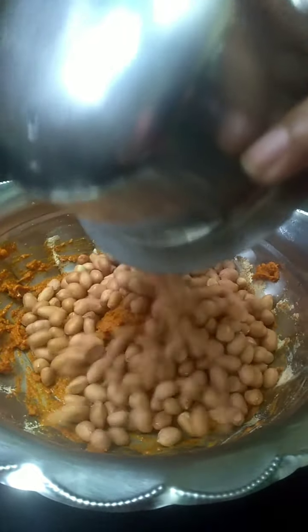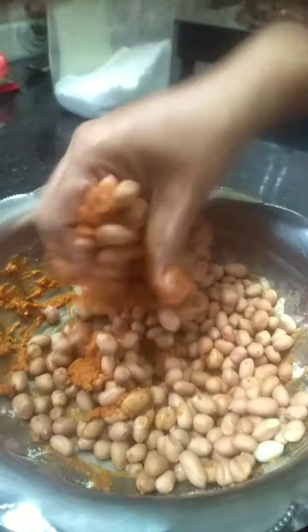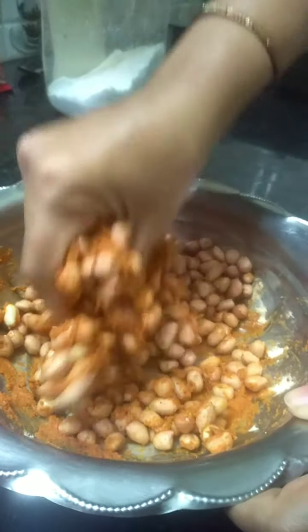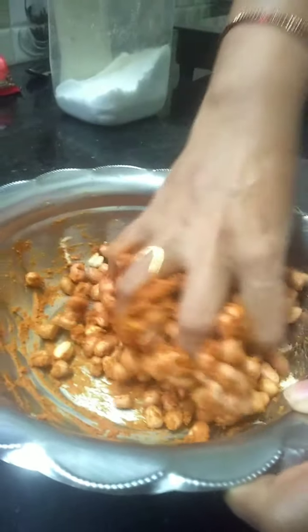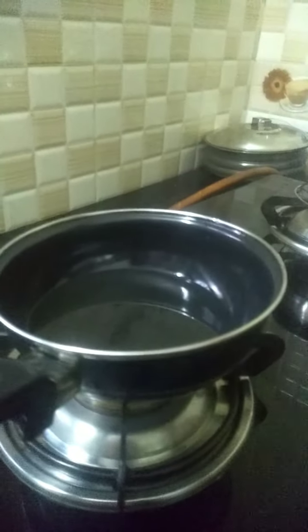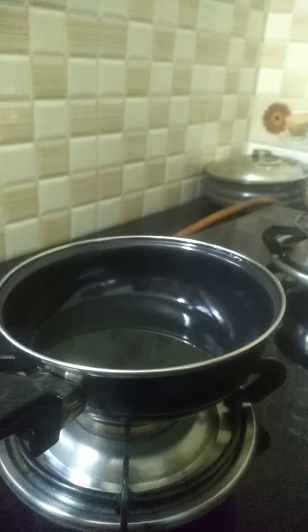Now we are adding the peanuts and mixing it nicely. Now take oil in a pan, heat it for 5 minutes and keep the gas on a low flame.